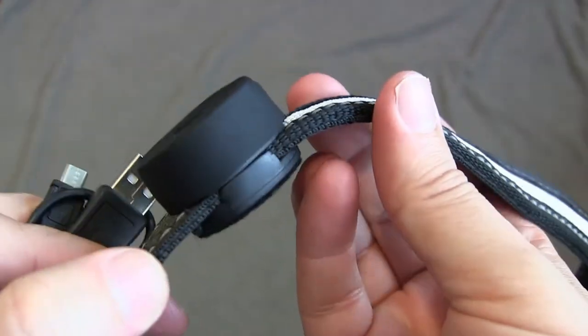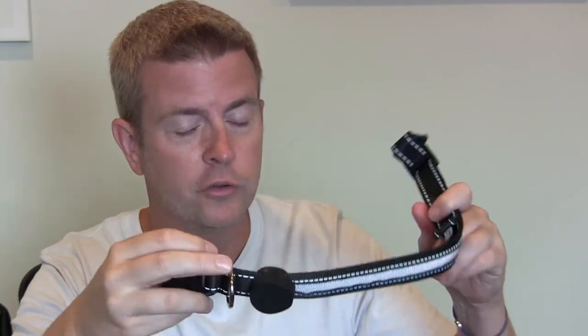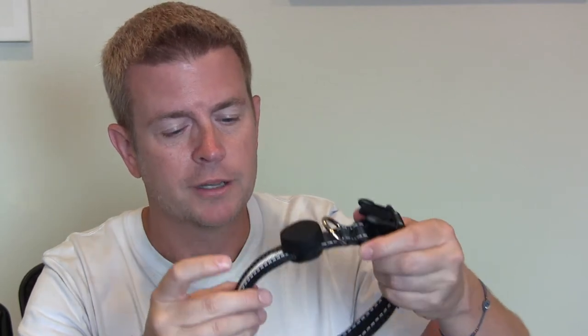It does have a place to attach your dog tags. I don't do that because I have another collar I use during the day that has her tags on it, so I don't put them on here, but it does have a spot for that. You could use this during the day too because it's just a good, solid, well-made collar, and just use the LEDs if you're walking in the evening or early in the morning like me.